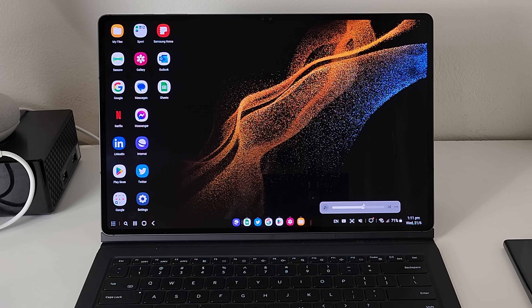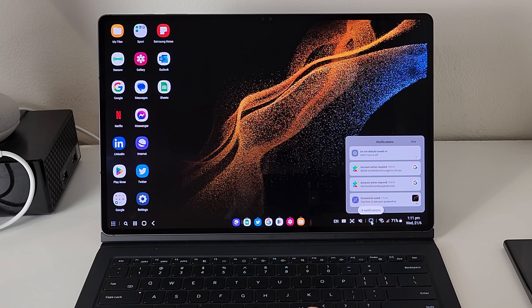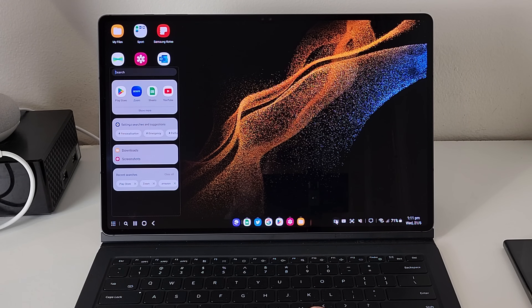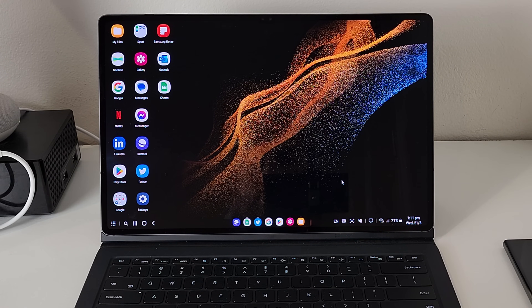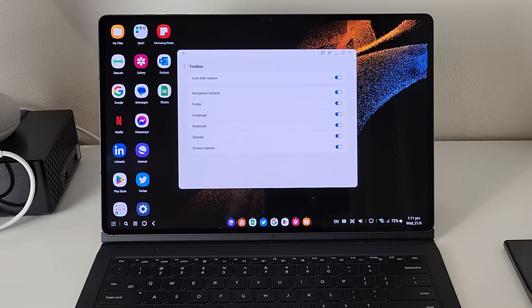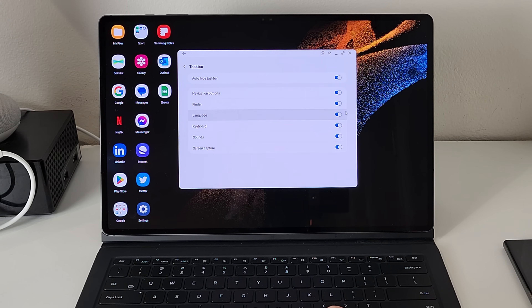On the right-hand side are things like your calendar, notifications, and controls for Bluetooth and other quick panel settings — all accessible in the bottom right corner. With DeX, you also get the ability to activate screenshots from that corner. If you go into the taskbar settings of DeX, you can see everything you can configure, including auto-hide taskbar. I really like the look of it being there because it's familiar, but if you prefer a cleaner, minimalistic look, by all means turn it off.